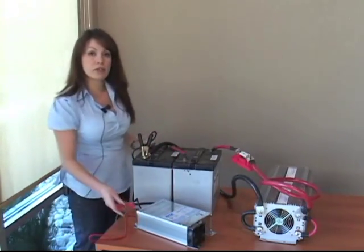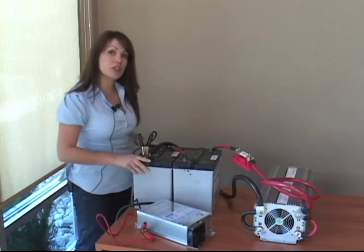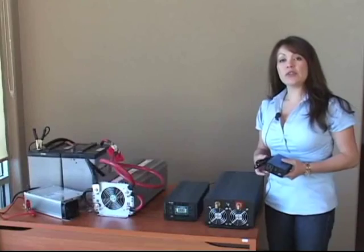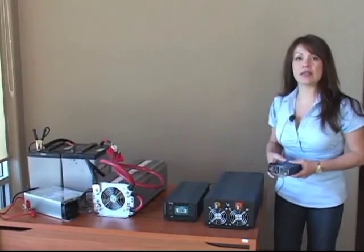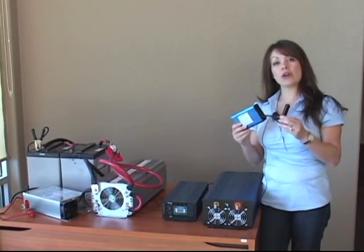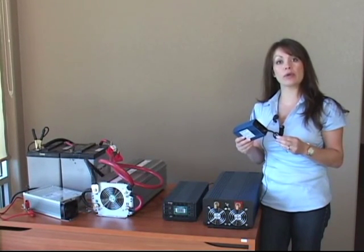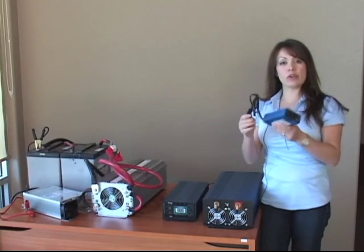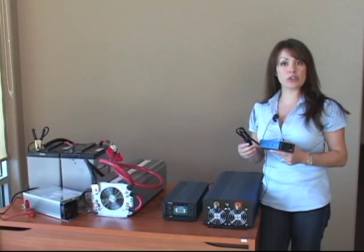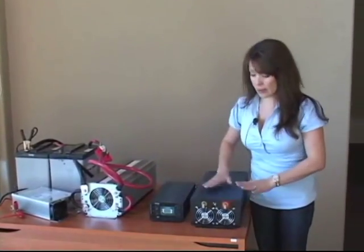You can also recharge your batteries using solar panels or a wind generator. But the most common application is if you have your inverter installed in your car and are using your car's alternator. Inverters come in many shapes and sizes — from a little basic inverter that plugs into your car's cigarette lighter socket. Most car cigarette lighter sockets can only provide 180 watts of power. Applications for these small inverters include cell phones, video games, smaller laptops, and digital camera chargers.